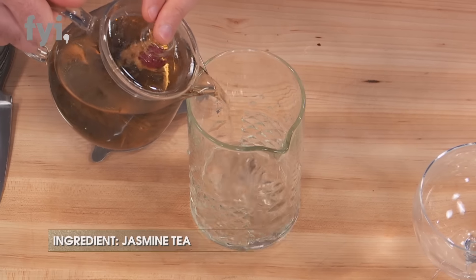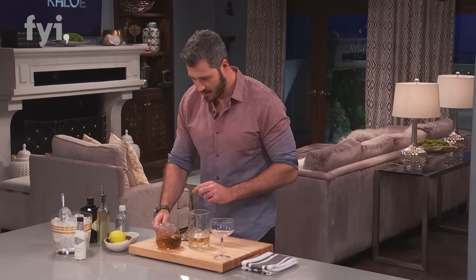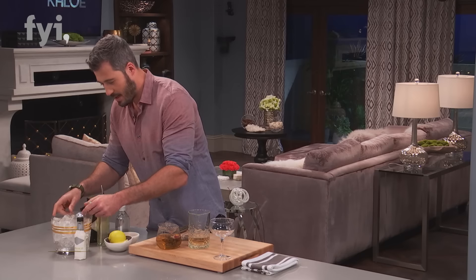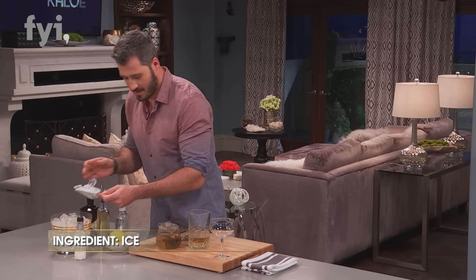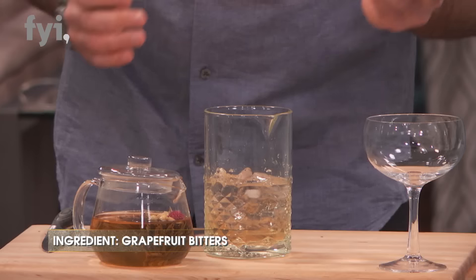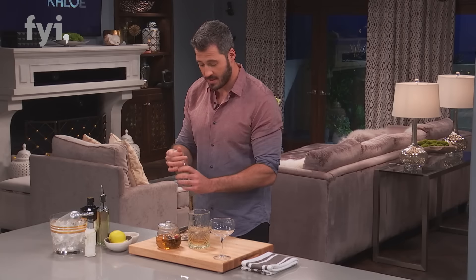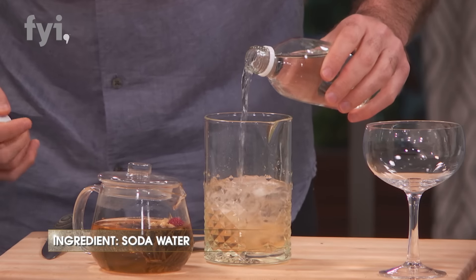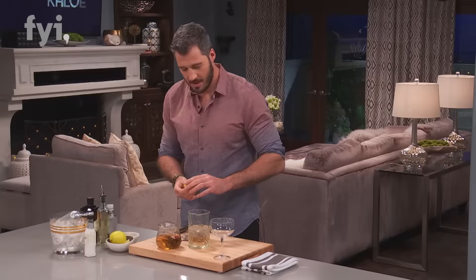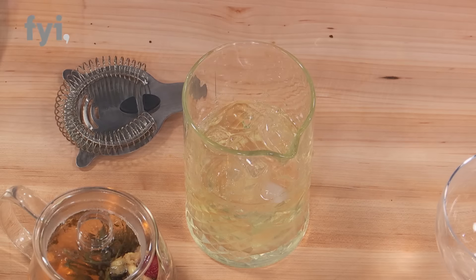And then the jasmine tea. We scoop in some ice. Last thing I do is I hit it with a little bit of grapefruit bitters, and what that helps do is just cut the sweetness and add this brightness. Then we take some soda, a bit of lemon juice, and give this all a mix.